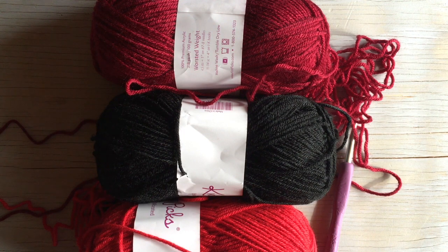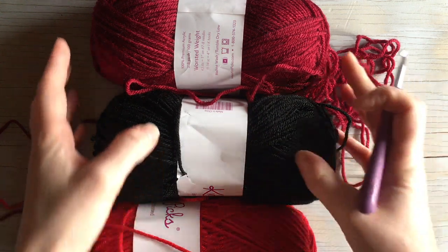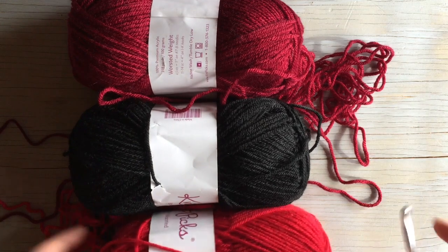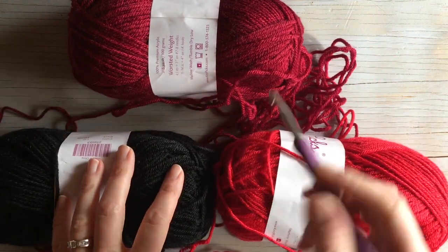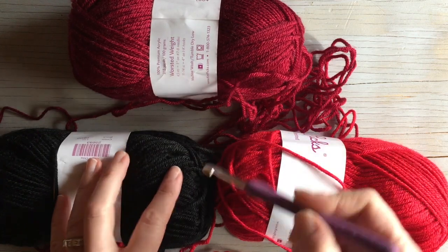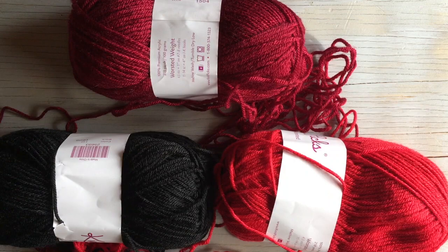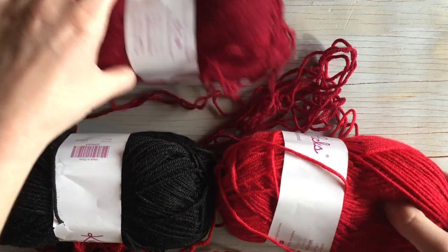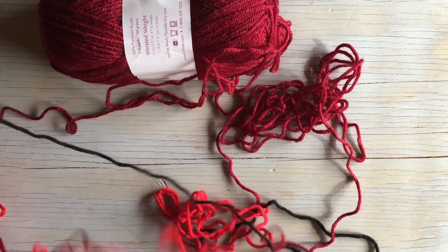Hello everyone, my name is Bethany and in this video I'm going to show you how to make a plaid pattern using color work. To make plaid you need to have three colors: a dark color, a main color, and a mid color. It's almost like if you mix the dark and light colors together you would get the mid — that is how you make it look like plaid.